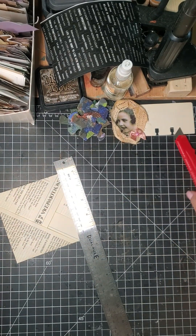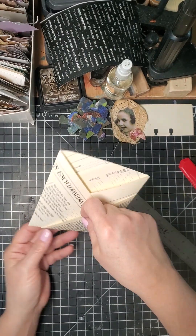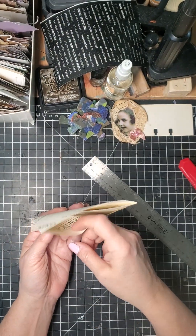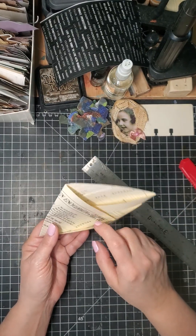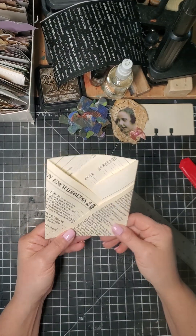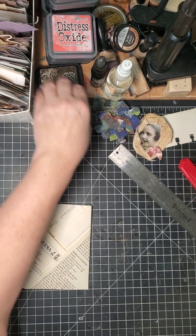I made these with my scrap papers and now I have this — so I can have a pocket here, a pocket there, a pocket there. That's how many? One, two, three, four pockets!